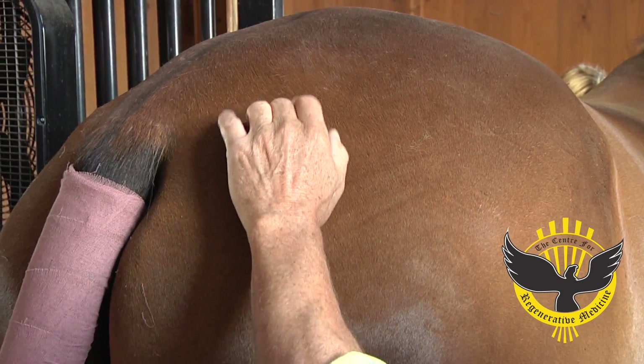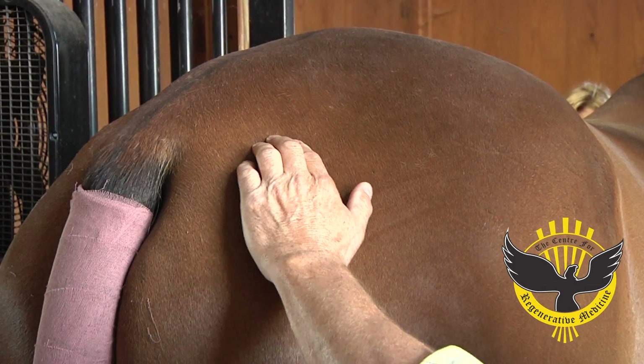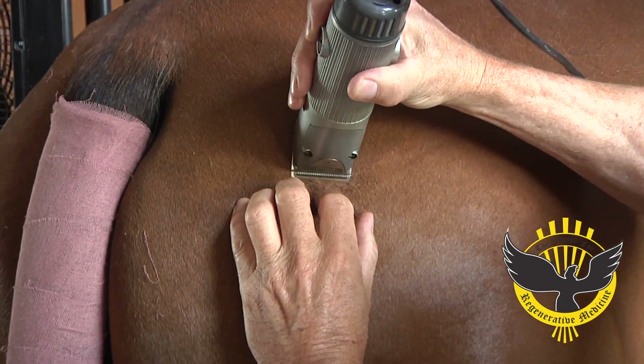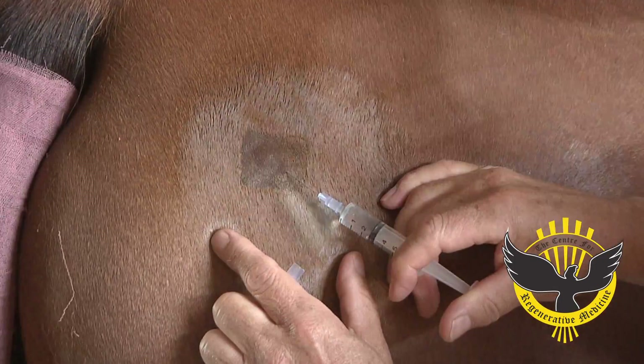Right here we're palpating to see where the fat pad is, or where excess fat is, that we can collect. We do an aseptic technique — a lipoaspiration or liposuction. We scrub, we block the area, and the horse is under sedation.